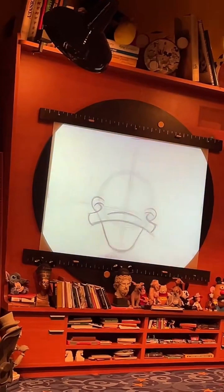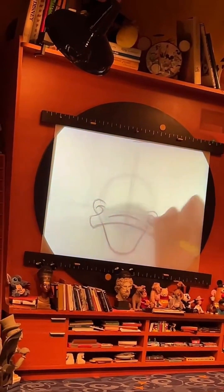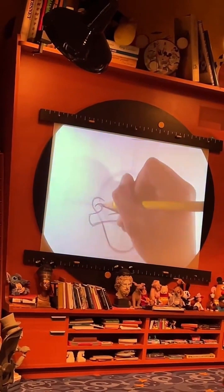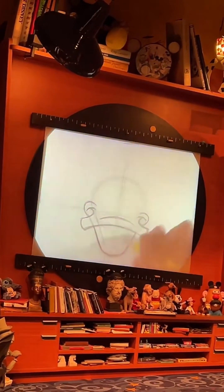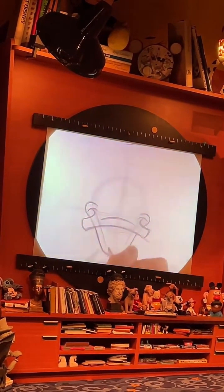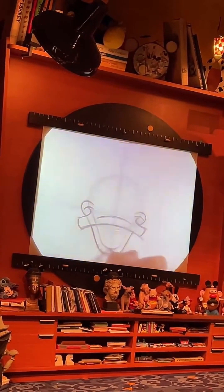To add in the inside of Donald's bill, we're going to follow those same steps — but this time, we're going to go from our smile lines and stretch down those same diagonal lines on each side. We really do want to give Donald this nice, big, happy smile, because Donald's got a lot to be happy about in life. This duck just turned 88 years old last year, but Donald doesn't look a day over 12.